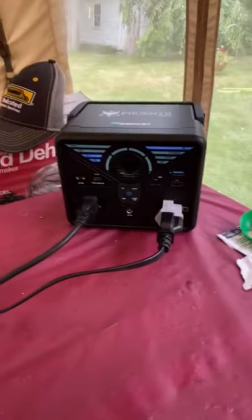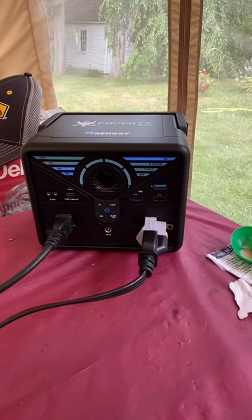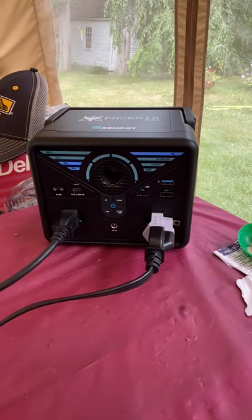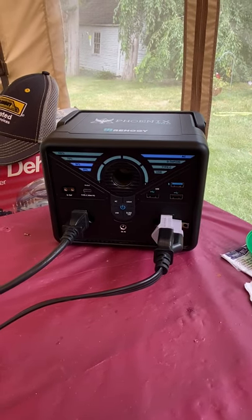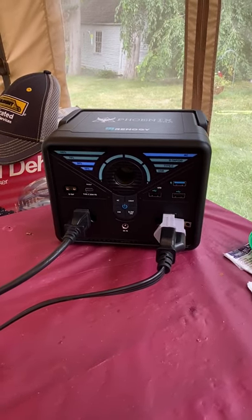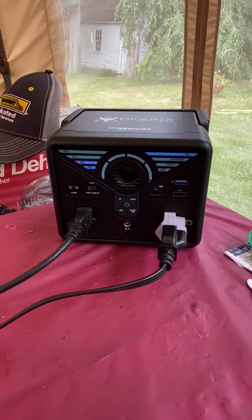It's very light and quick-charges really fast. The only thing I don't like about it is that if I'm charging it and using the device at the same time, it does not have pass-through charging. So the minute you put the charger on it, it will stop sending power out.